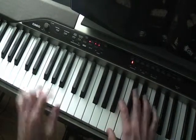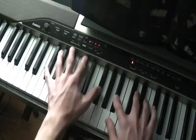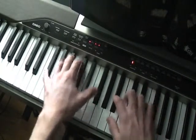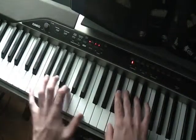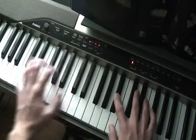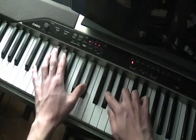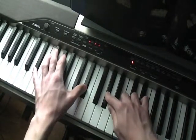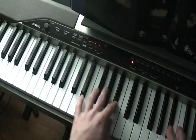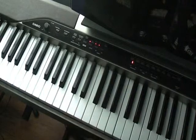Right hand is just B. And when the chord changes, you play a G sharp. And when the chord changes, you play a G sharp. And that's it.